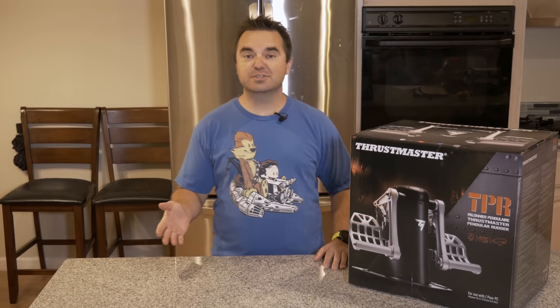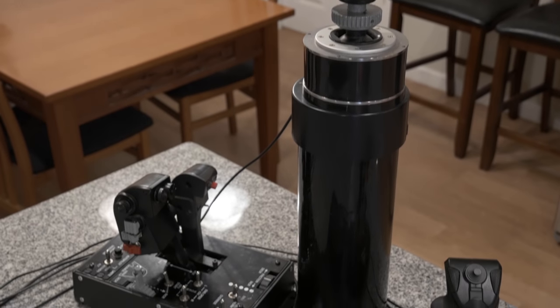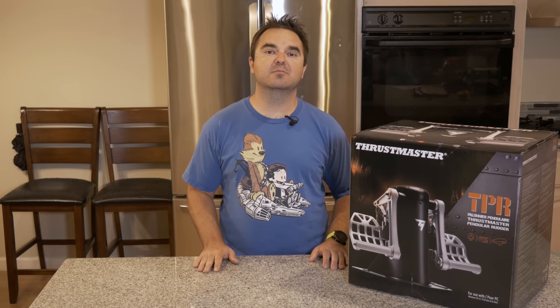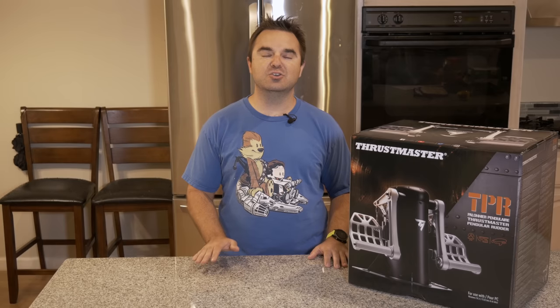While wandering around the vendor booths, I noticed that Thrustmaster was there. I am a huge fan of their Warthog HOTAS system, as well as the T16000 stick and throttle, and so I was very excited to see that they had their new pendular rudder pedals available to play around with. I spent a little bit of time with them at the show, and that only made me more excited to pick a set up. Then I happened to run into Tim, Thrustmaster's North American Market Manager, and he was awesome enough to have Thrustmaster send me a set of the TPR pedals to play around with. So I'd like to give a huge thank you to Tim and to Thrustmaster.